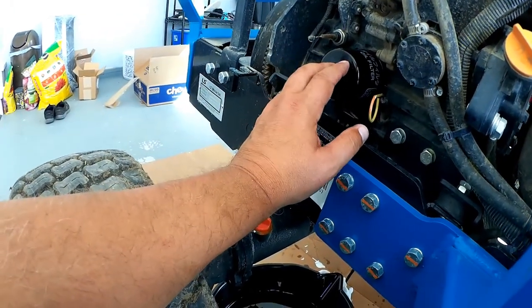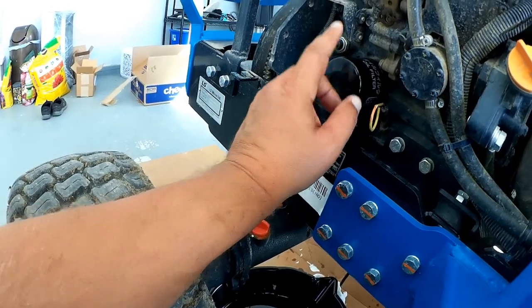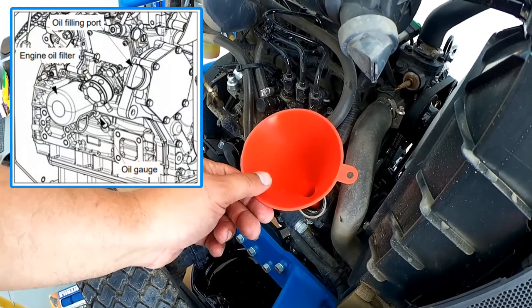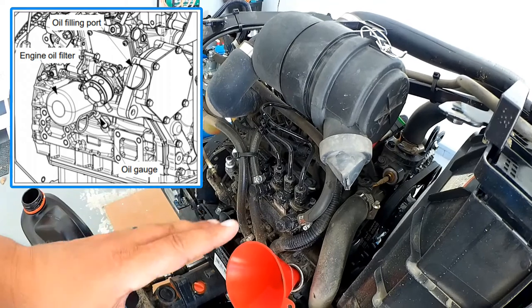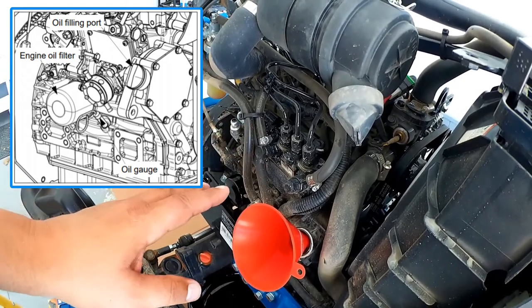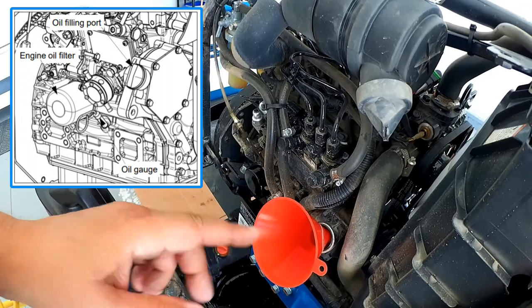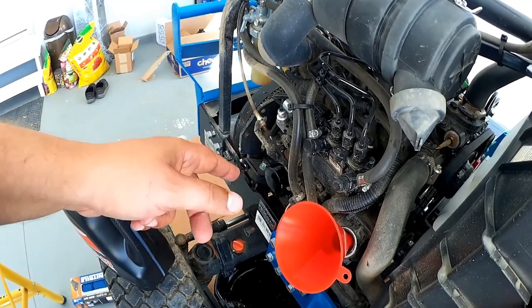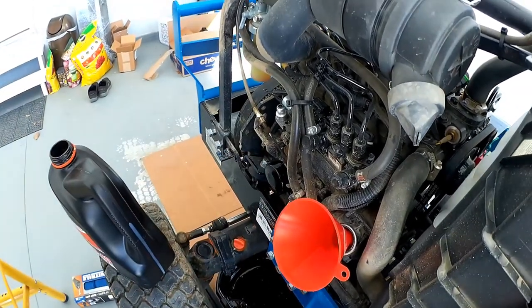One thing you want to do is make sure you don't over-tighten this — just tighten it so it's really snug. Then we're going to put some oil in. This is where it fills with oil. This takes 0.8 gallons of oil, so be careful as you're putting it in. If you have a gallon container, you're not going to want to put it all in. Put the majority in, check it on the dipstick, and go back and add any if you need to. Your final measurement will be taken after you let it run for 20-30 seconds or a minute. Double-check the dipstick and top it off if needed.